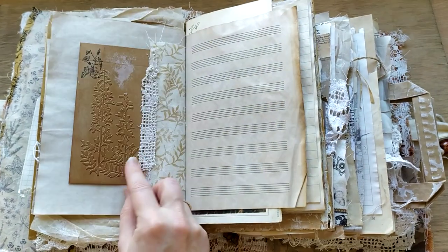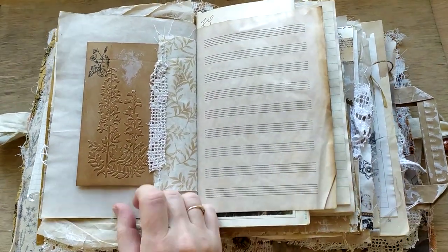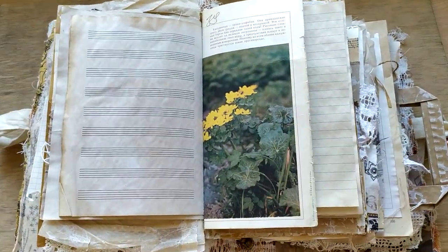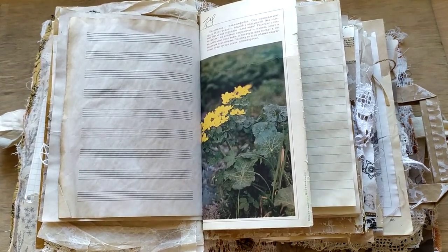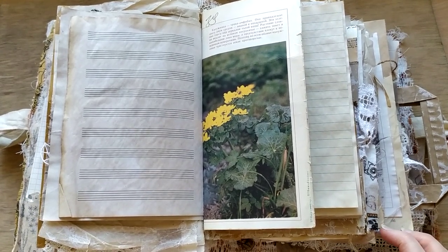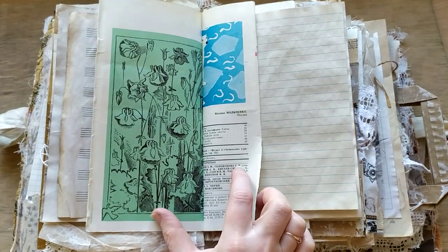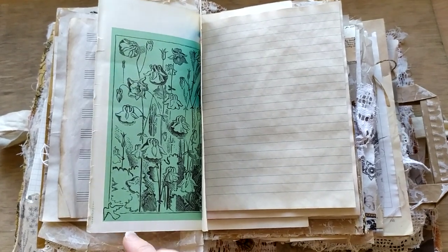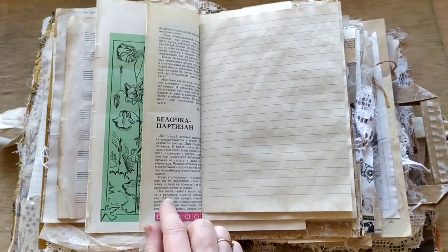Some skeletal leaves and some embossed cardstock with beautiful images. This is one more memorabilia - a piece from a Russian, actually Soviet Union, magazine from those days, dated back to the 90s. This is a piece of a magazine which was called Young Nature Lover. I have a collection of some issues, some volumes, and I use them from time to time here.